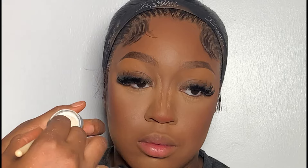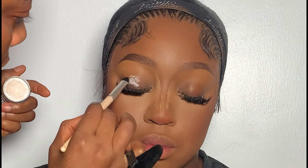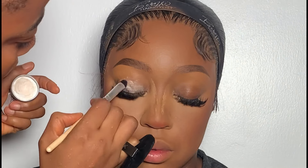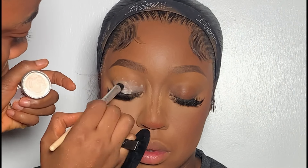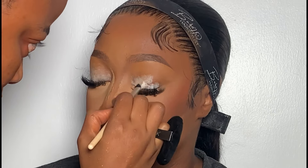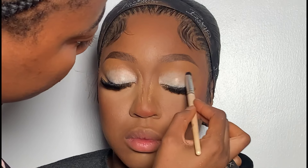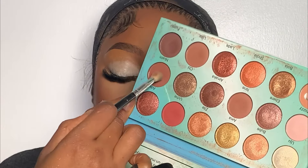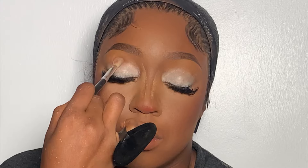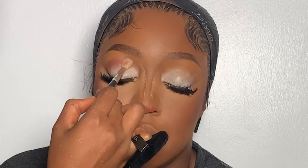Moving on to the eyes, I'm going to be using my Viant eyeshadow base on her lid. Moving on to eyeshadow, I'm going to be applying this shade from my blossom lip palette, applying it from the outer corner of her lid then blending it towards the inner corner of her lid.